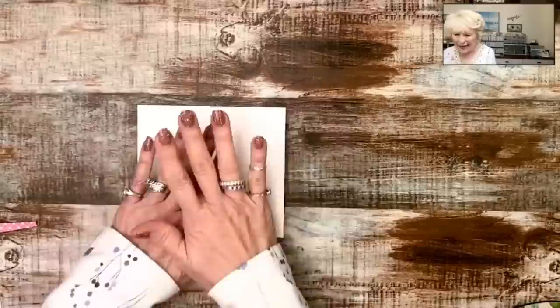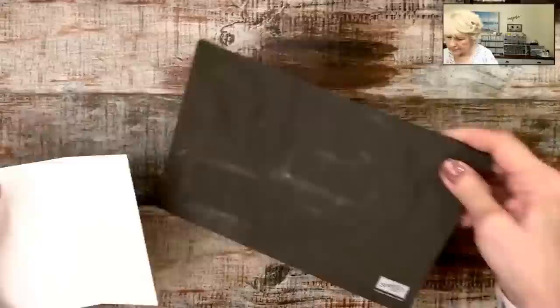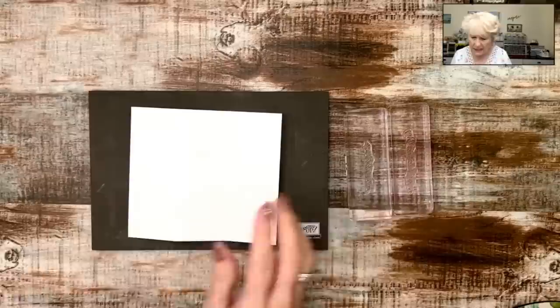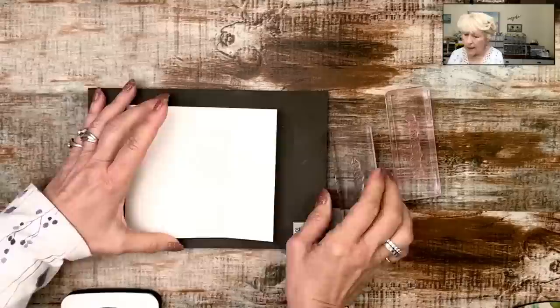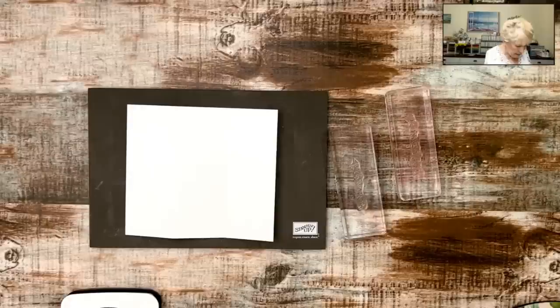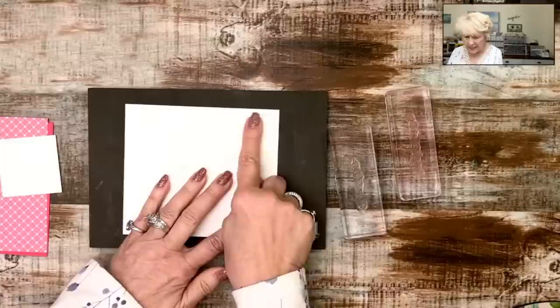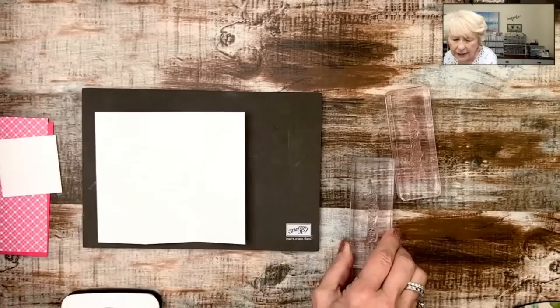I'm going to fold that back out because I want to do my stamping first. I like to use the paper piercing mat because these are photo polymer stamps, which means you can see through them, but they don't have any cushion on them. If you're new to Stampin' Up stamps, there's no cushion in there, so using the paper piercing mat gives you that cushion.